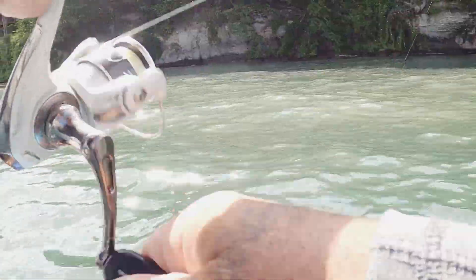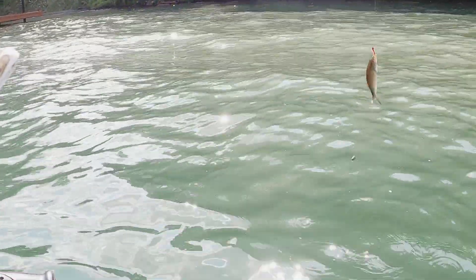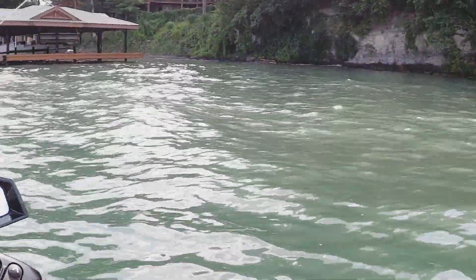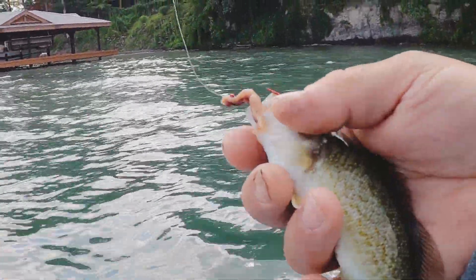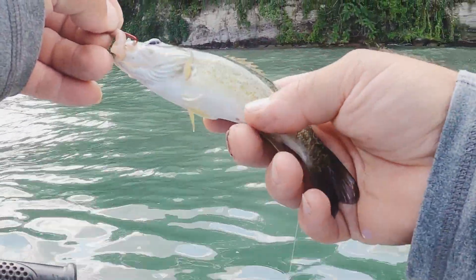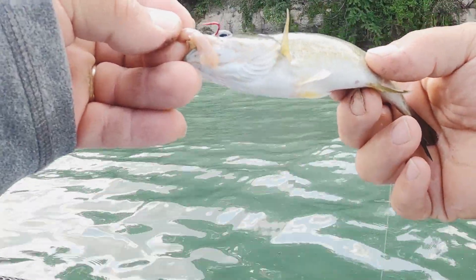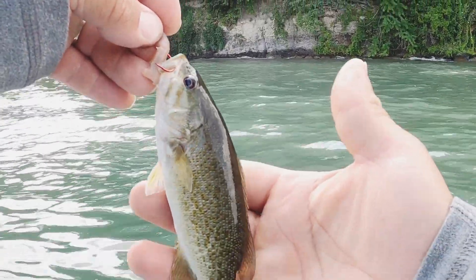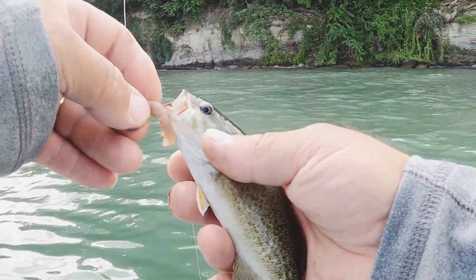There we go — little fish, nothing big. It's a small smallmouth bass. Look at him — caught him on the worm. He's a little guy, nothing big, so I'm going to throw him back. Just a little guy, nothing big. Let's get back to fishing.